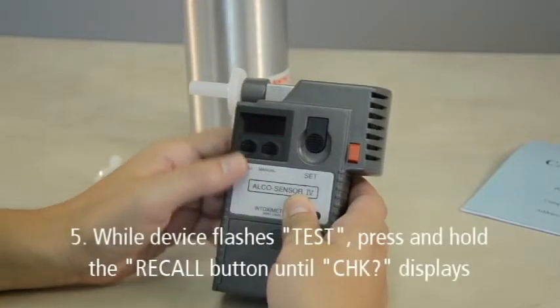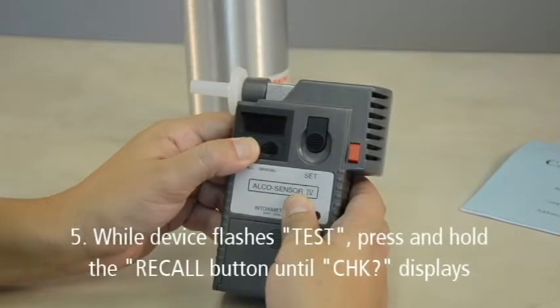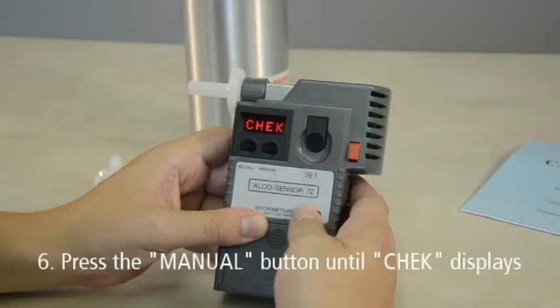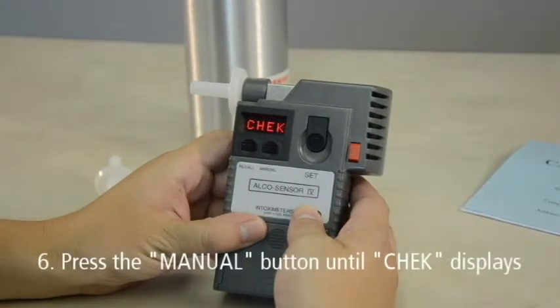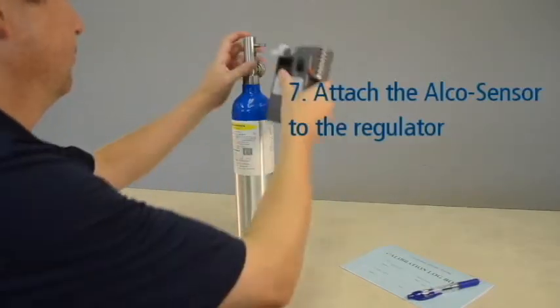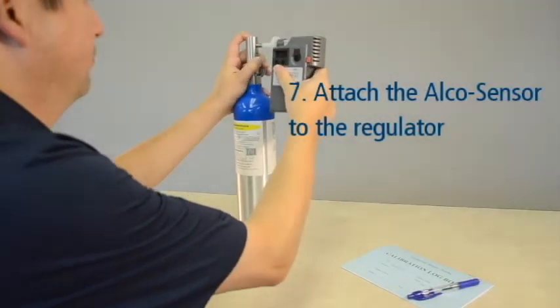While the display is flashing TEST, press and hold the RECALL button until CHK? displays. Then press the MANUAL button until CHEK displays. This puts the device into accuracy check mode. Now attach the Alkosensor 4 with Memory to the regulator.